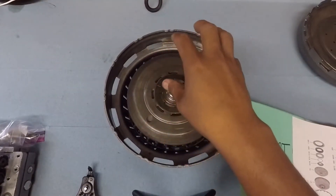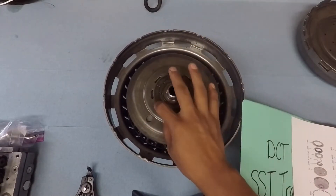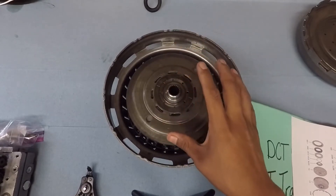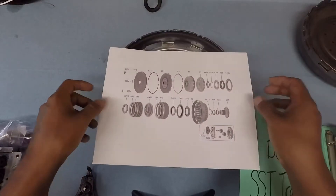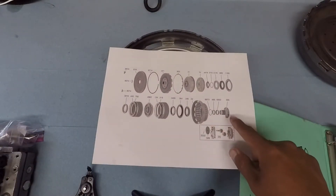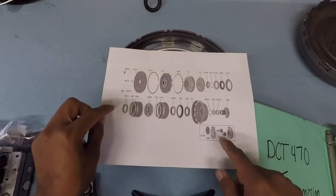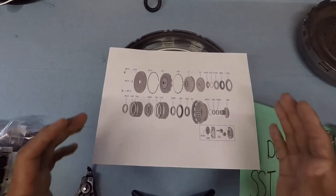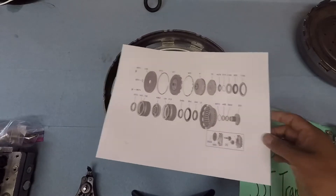Now we're going to open the clutch assembly. I already had the clutch assembly — they took off the snap rings for it, and this is what the schematic should look like on the inside. This is how the clutch assembly goes: on each end, this side has a snap ring, and so does the inside here too.